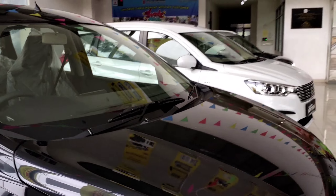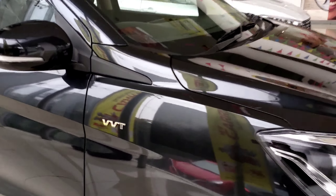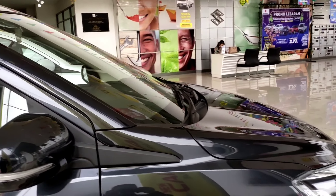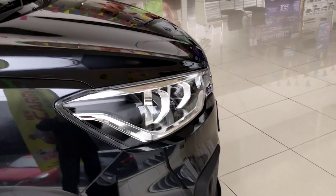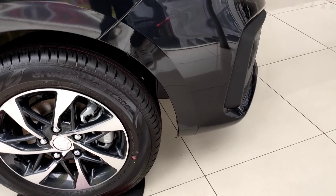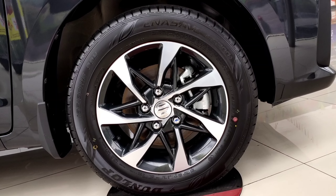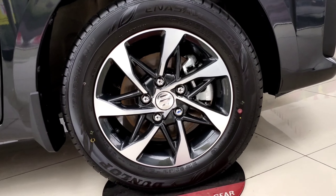Moving to the side view, you'll see the VVT engine badge. Here the side mirror is already equipped with a turn signal lamp. On the side, you can see what looks like the Innova lamp — it's actually the R3 lamp, as they look quite similar. Below, there are dual-tone alloy wheels. The current Innova has also facelifted to dual-tone wheels, so they look similar. The dual-tone disc brakes use 5-bolt studs and Dunlop tires.